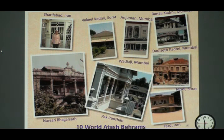Does everybody recognize the Atashbehrams in that? I want to first mention that I was very lucky to be in Iran in 2006, and many of the photographs I have taken are in this presentation. The upper left-hand corner is the Sharifabad Atashbehram.